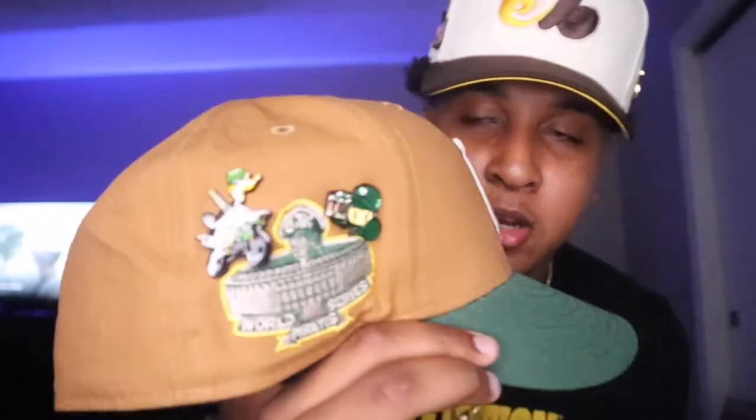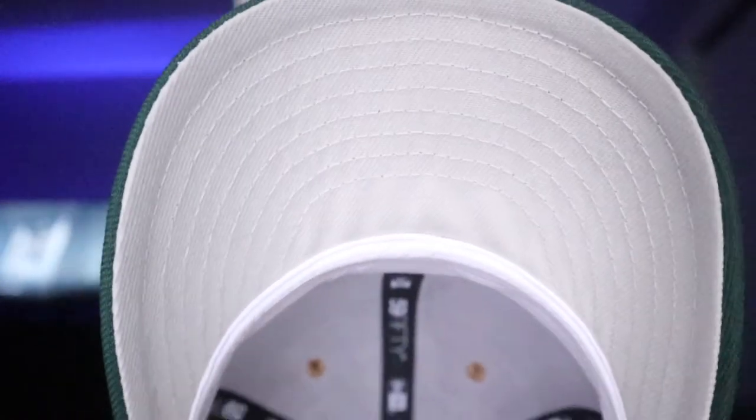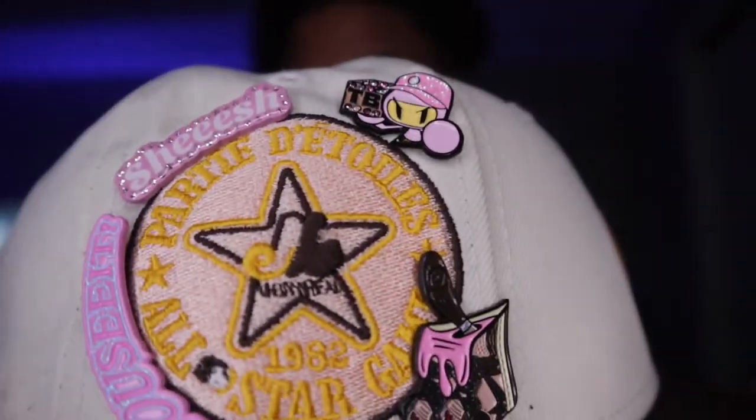This fitted hat ain't bad at all. Take another look at those pins, take another look at that tan UV — very very nice with the two-tone light khaki and forest green. Let me go ahead and get this on the dome. I have the pin work on this fitted hat — but that's a whole other video. If you guys want to see my pin collection, go ahead and comment down below.